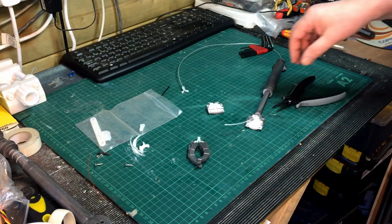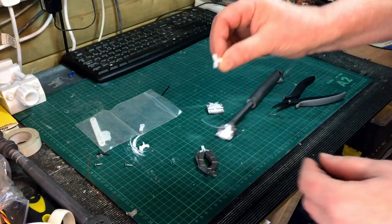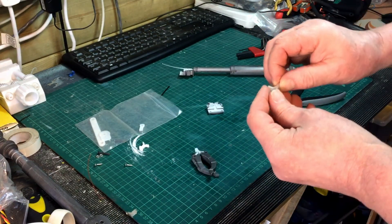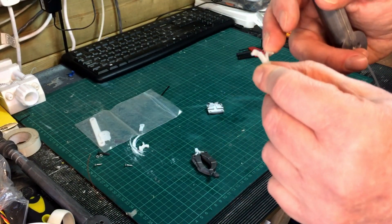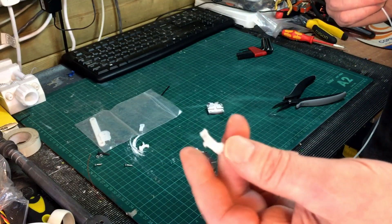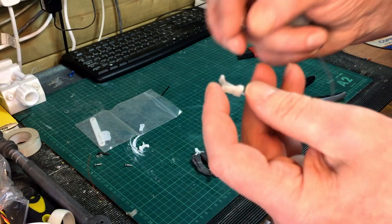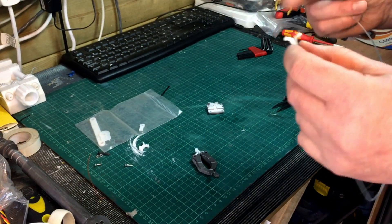I'm taking this gripper arm apart again because originally I used nylon filament for the hinge, because the flex filament I've always used has been really unreliable. I tried printing with it because I didn't have NinjaFlex, and I've always had a lot of trouble with it and it just didn't come out. So I did it in nylon which worked fine, but it was just too stiff in the gripper.